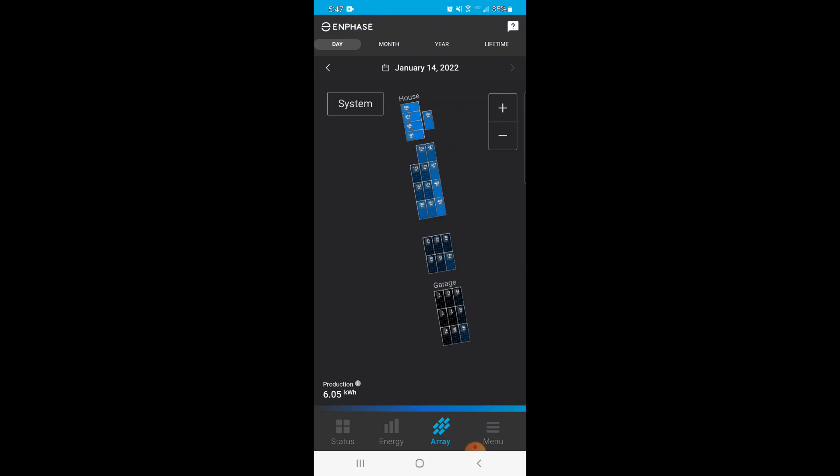This is the Enphase app — I won't go through the whole thing, but just to show you that there's some solar coming in here.